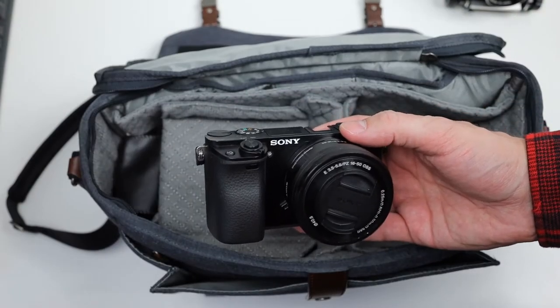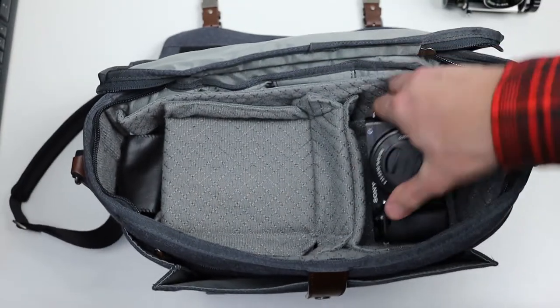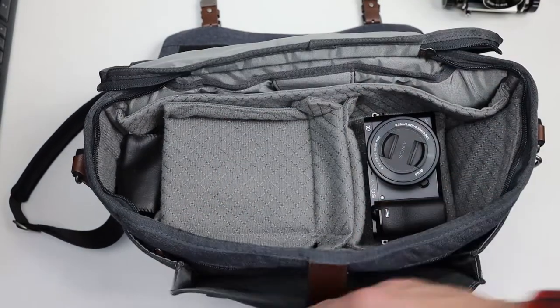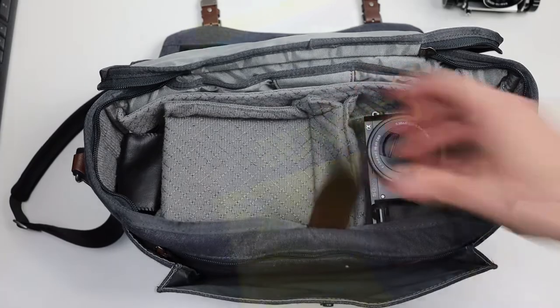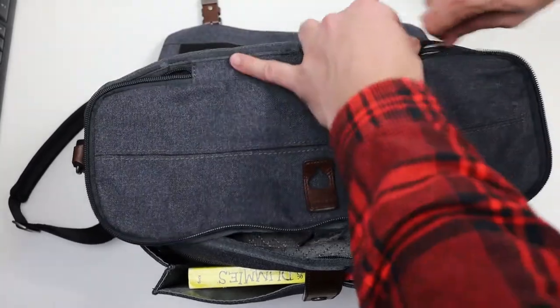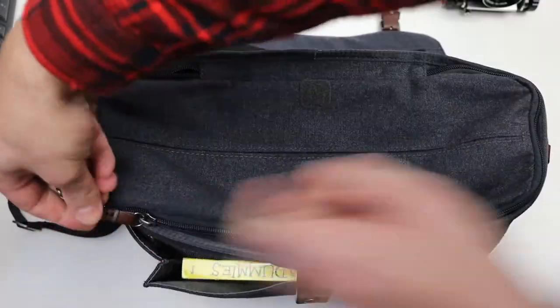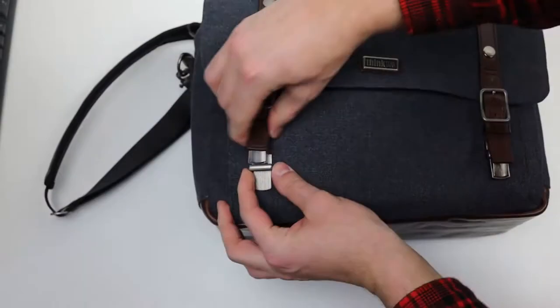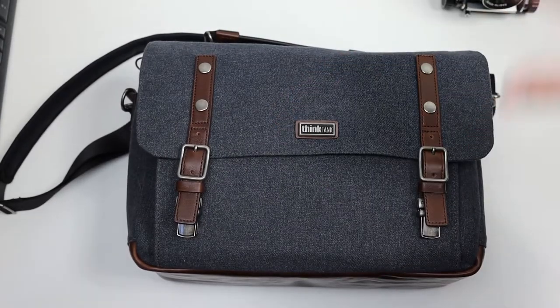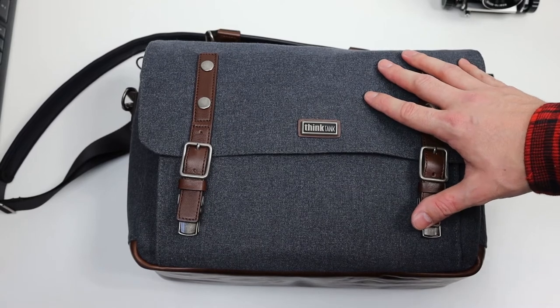If you want to add a digital camera to your bag, you could add that right here. There's also additional space for anything extra — you could slide a book into the front pocket. A digital photography dummy's book fits perfectly. Now let's wrap this up. We now have one old-school packed bag full of old-school cameras.